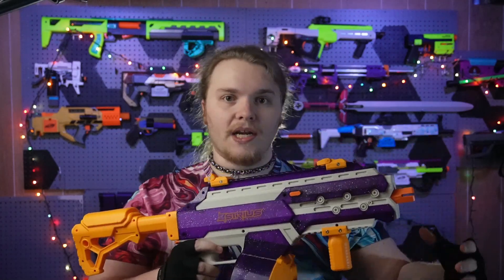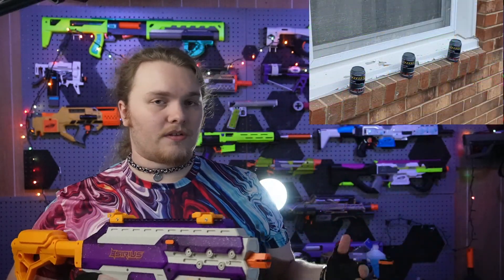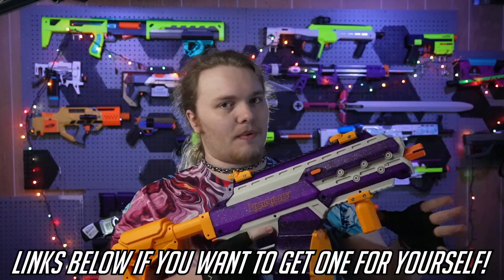Overall, this is a very fun blaster for what it is. It's a gel blaster so it's not the most accurate, but you can get accuracy by volume of fire — which is kind of how these gel blasters work anyway. I think anybody could have fun with it whether they're into shooting sports or not. But that's my two cents on the blaster.